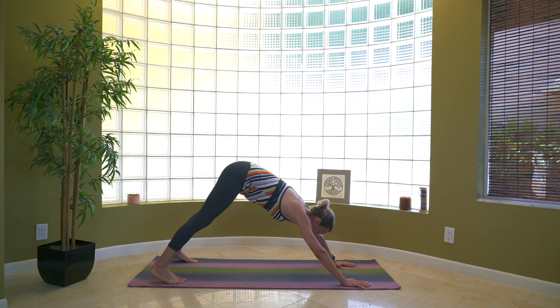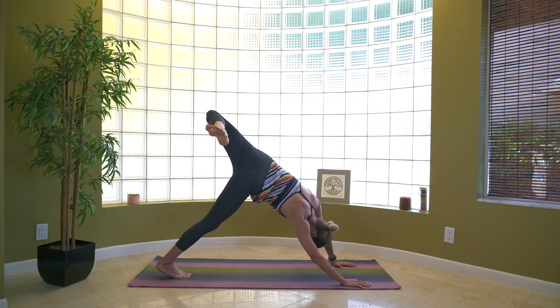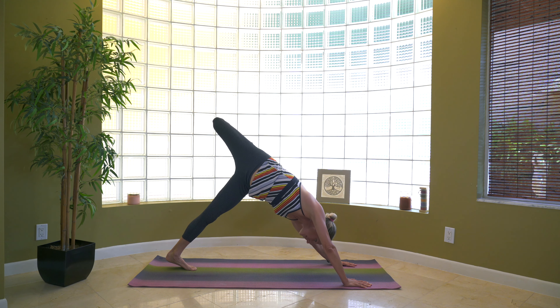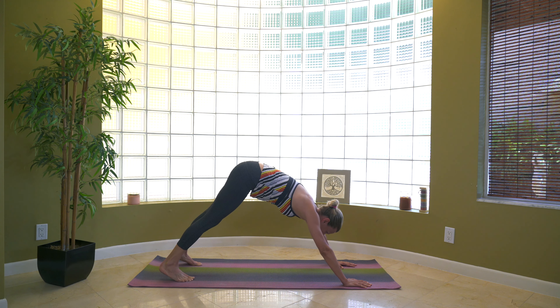We're going to open the hips up. Take the right foot slightly more centered, extend the left leg up to the ceiling, then bend the knee — kind of open that hip. Let the left foot drop towards the floor. Hold it. We're going to do the same thing on the other side: left foot on the mat, right leg up, bend that knee, let the foot drop towards the floor. If you want to look under the right arm, go ahead and do so. Then both feet back to a downward dog.